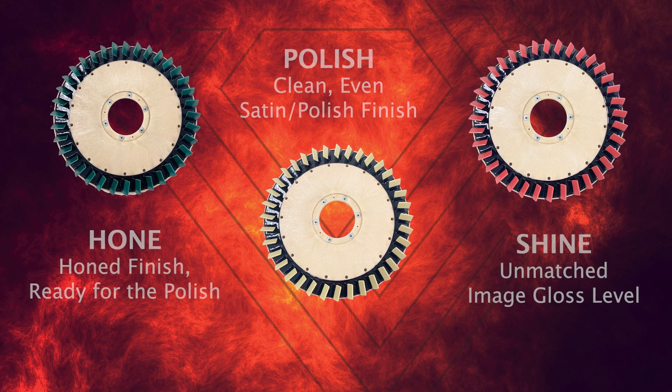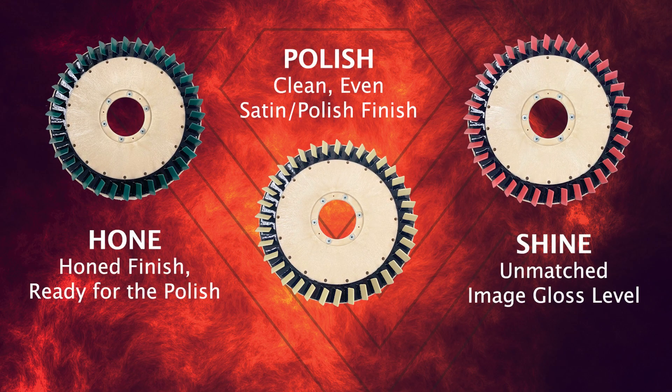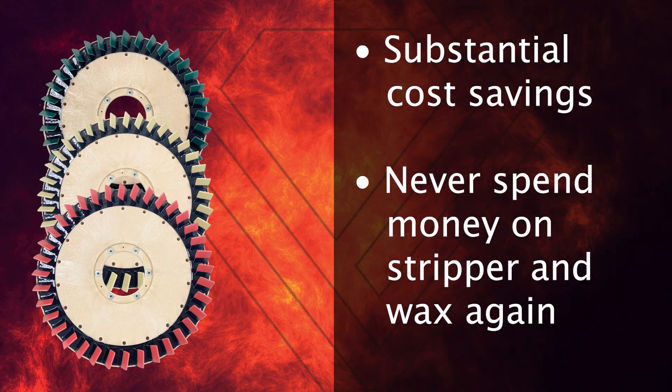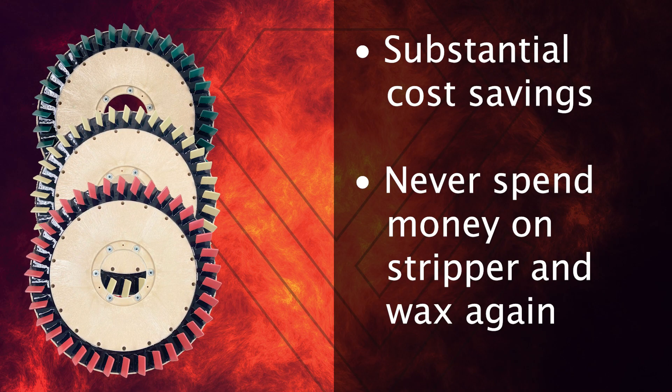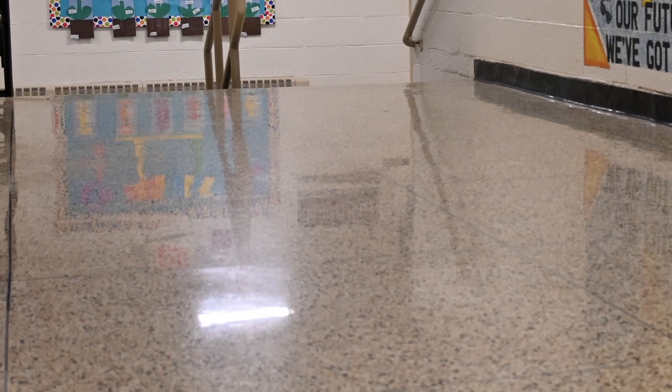When we saw the price of the tools that we would need to buy, we would well exceed the cost of the three tools needed to make the floors look like they do today. I give the Diamond Devil system a five out of five because of the simplicity to the users and you get a much better finished product.